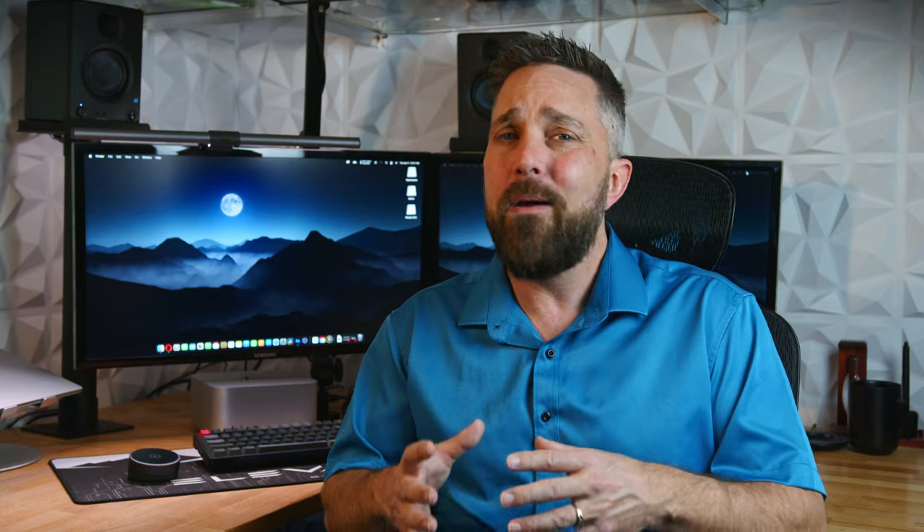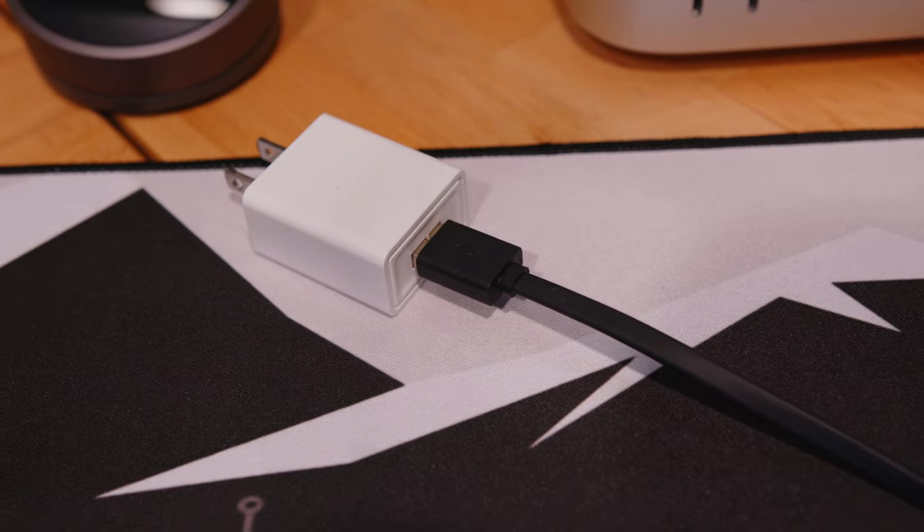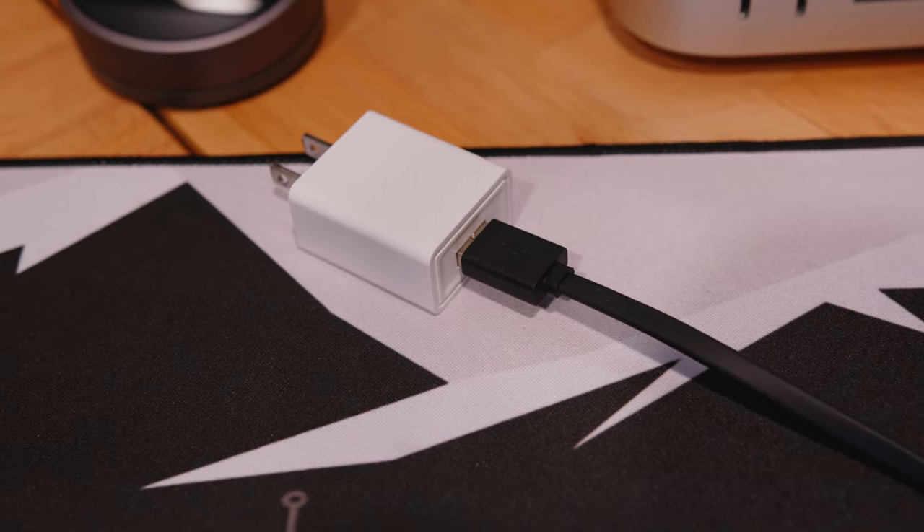Most USB Type-A ports on modern desktop computers can deliver 1.3 amps, but some may only deliver the rated 500 milliamps for 2.0 ports or 900 milliamps for 3.0. So in some cases you will need to provide a USB power supply of some sort, as the monitor light does not include one.